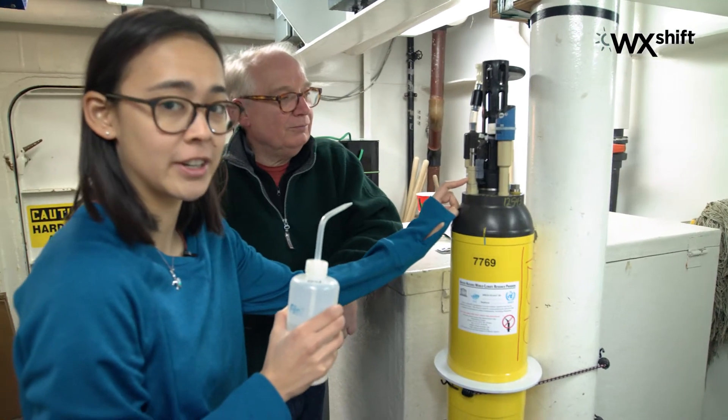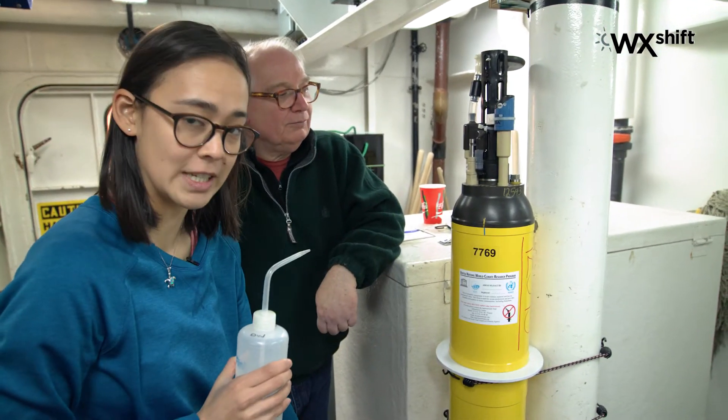Only the nitrate sensor and the backscatter sensor, which is down at the bottom of the float, require cleaning before it goes out in the southern ocean.